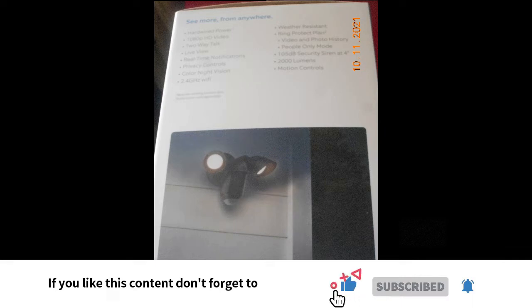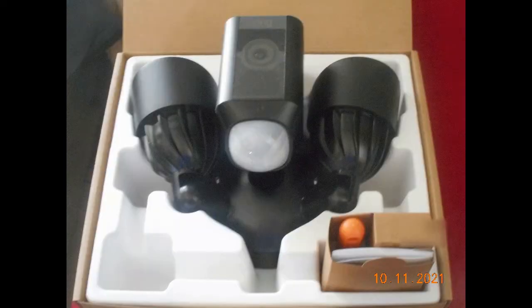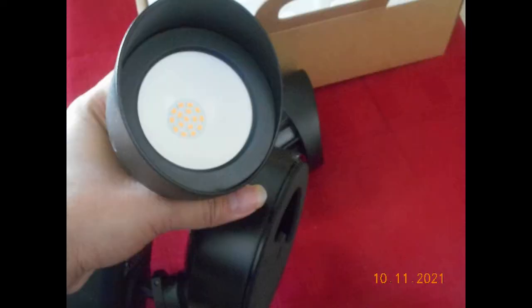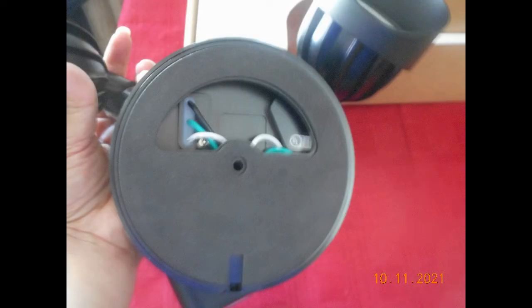It connects to a 2.4 gigahertz WiFi signal. When you open the box you find another box inside, and this is what it looks like when you open it. You can rotate the camera and you can rotate the lights to fit your needs, depending on where you're going to place the floodlight.